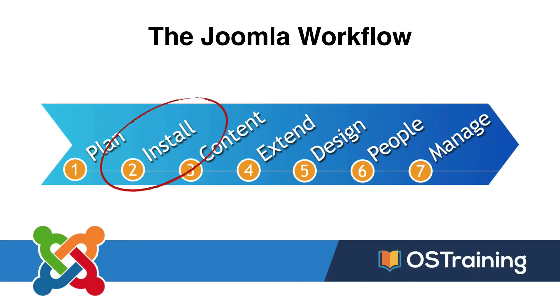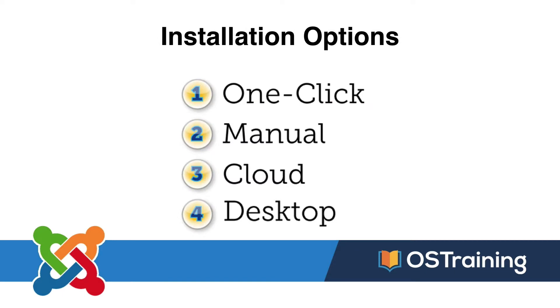Number two in the Joomla workflow is installing Joomla, and there are a number of ways to do that. You can install Joomla at your web host with a one-click installation like Softaculous — many hosts have different ways of doing that, but most offer some kind of one-click installation. Number two, you can install Joomla manually. Number three, you can use the cloud. Number four, you can use your desktop.